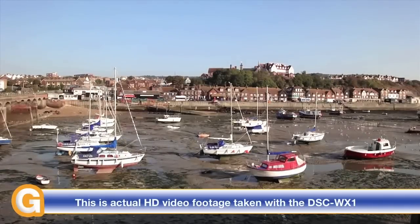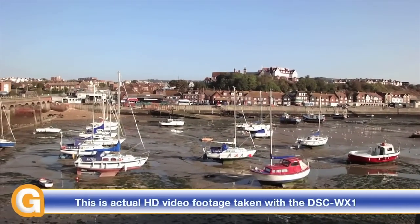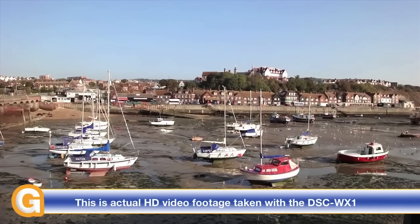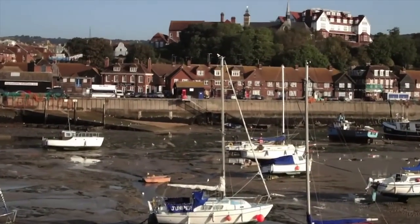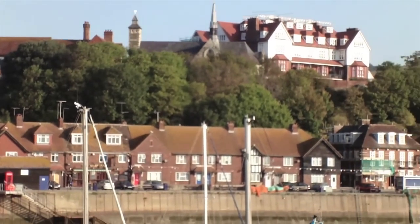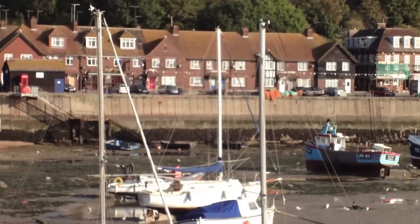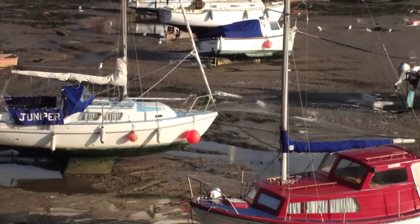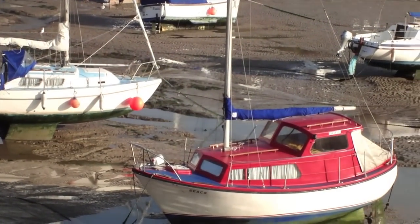This is Dave from geekanoids.co.uk. It's quite a windy day so I'm not sure you can hear the audio on this. You might also experience some lens noise as I zoom in and out.